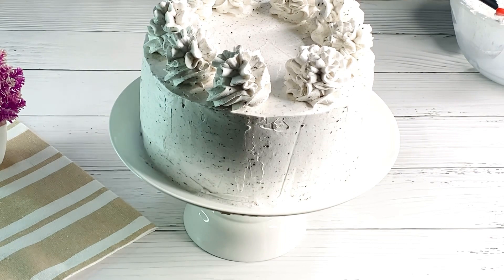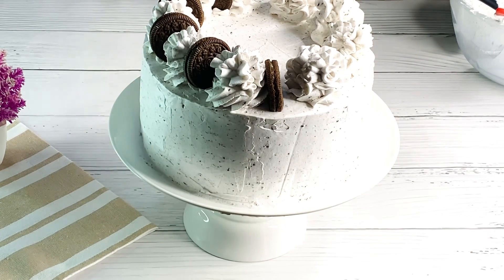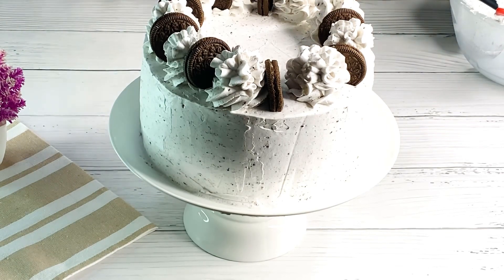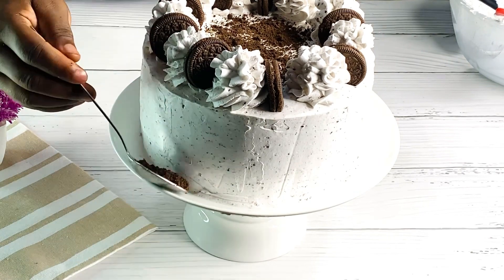Once you're done piping, add some Oreos on the side to beautify the cake, then sprinkle Oreo crumbs on the side and on top of the cake.